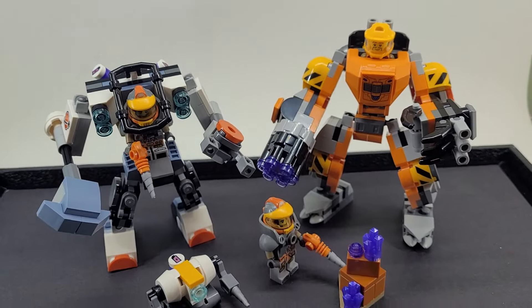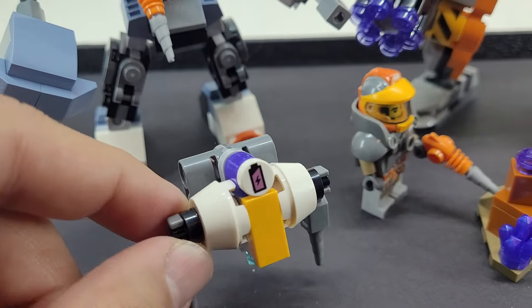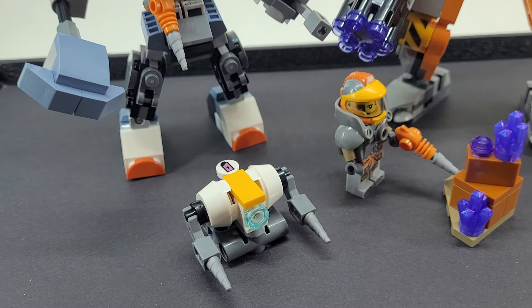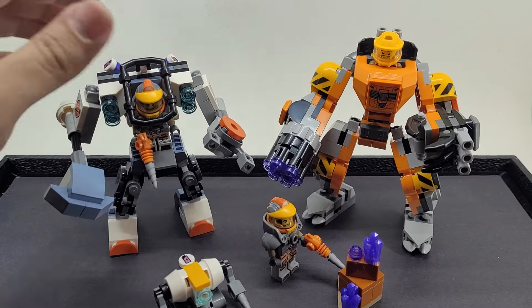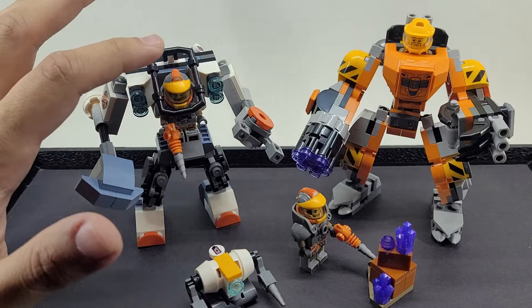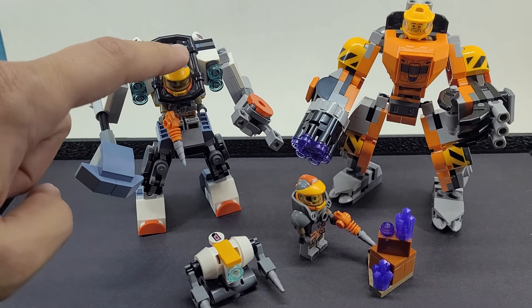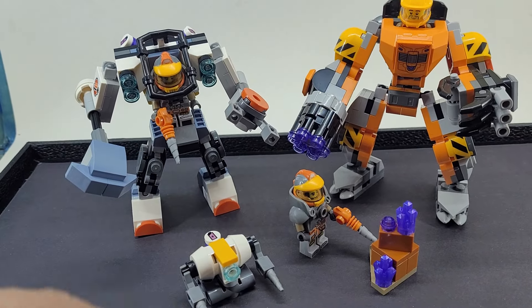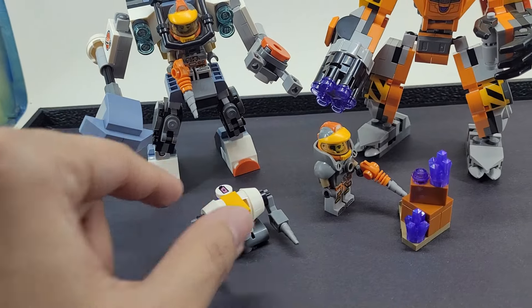They're getting the energy from these crystals, I assume. Even this little robot's got a little battery with a charging meter. I thought these were really cool. Effectively, this one is just built by the instructions, stock — I just put a different operator on it. I wanted the operator that was visible to match the operator on the ground, because they're all mining these crystals. This little guy was cool.